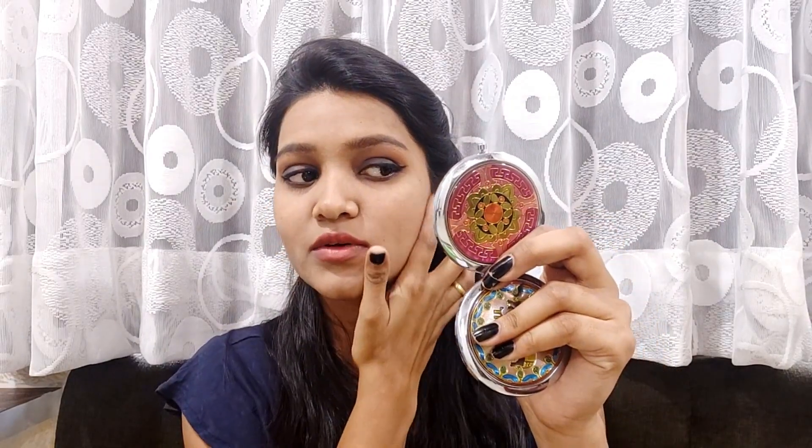It is not a very high coverage foundation. It is a medium to sheer coverage foundation, so you can use it on a daily basis. If you need high coverage, you will need to apply another layer. It does cover some dark spots, though not completely — it gives a little bit of coverage overall. It is a very good medium coverage foundation.